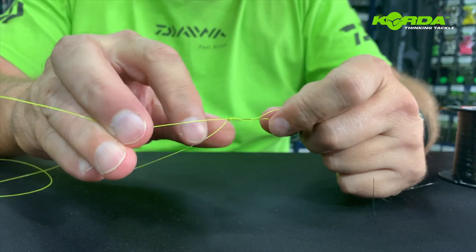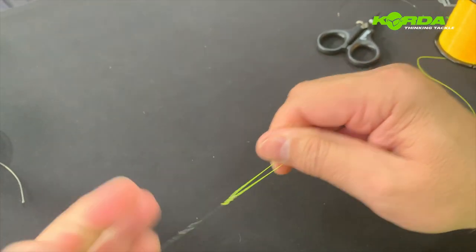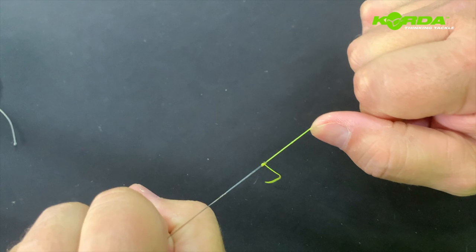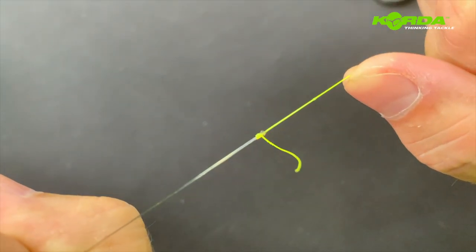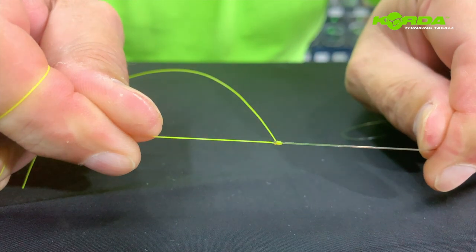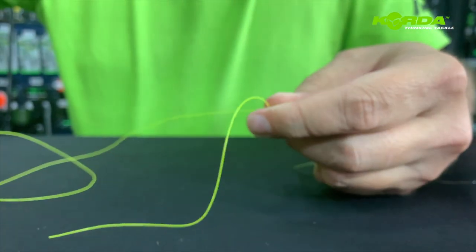Before I pull tight, I just make sure to pull down on the knot ever so slightly. Then I wet it with saliva, and by taking just the main line — the double main line — and the leader line, without touching the tag end, I pull tight on the knot.